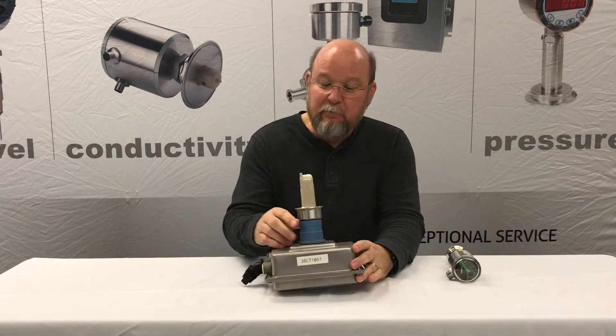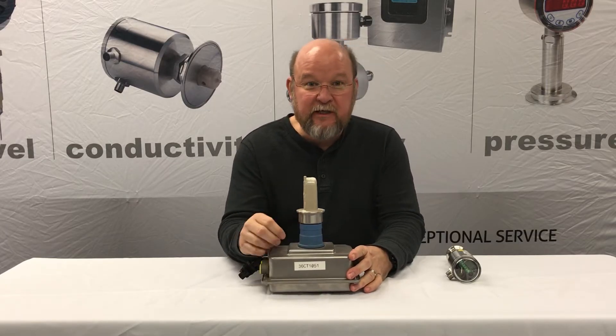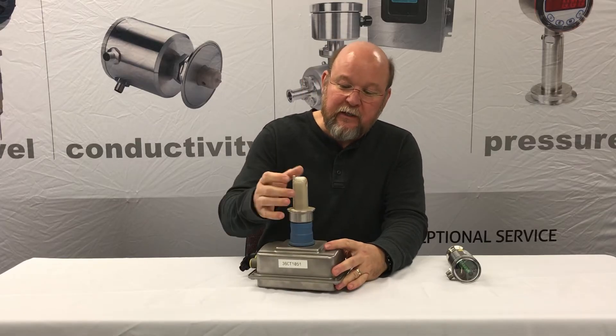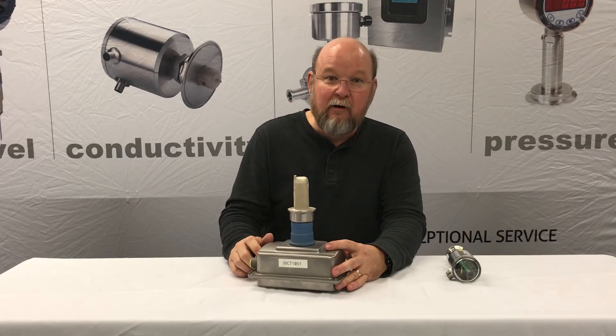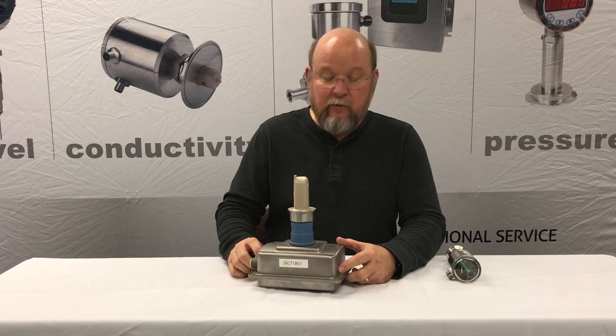So if you have customers that purchase many conductivity sensors and the reason for purchasing is the failure of cracking, you're probably seeing — or they're seeing — occurrences such as this, where the plastic outer casing on this conductivity sensor is going to crack and thus fail the device and require replacement.